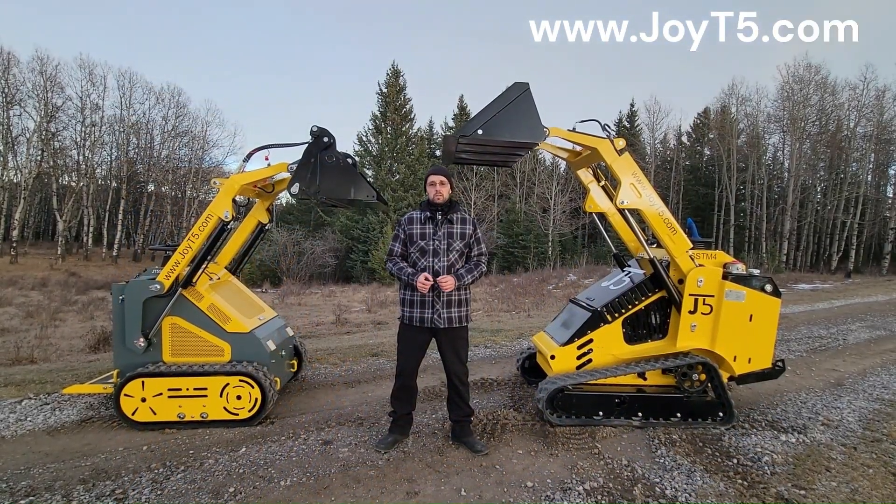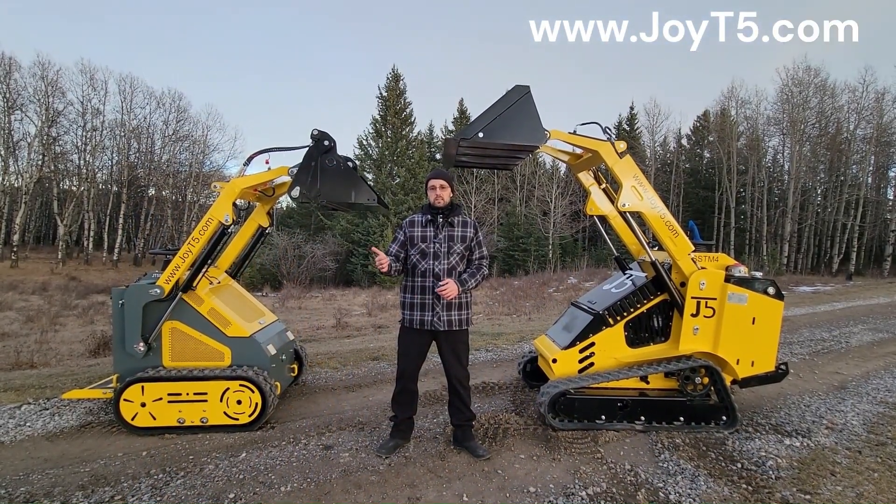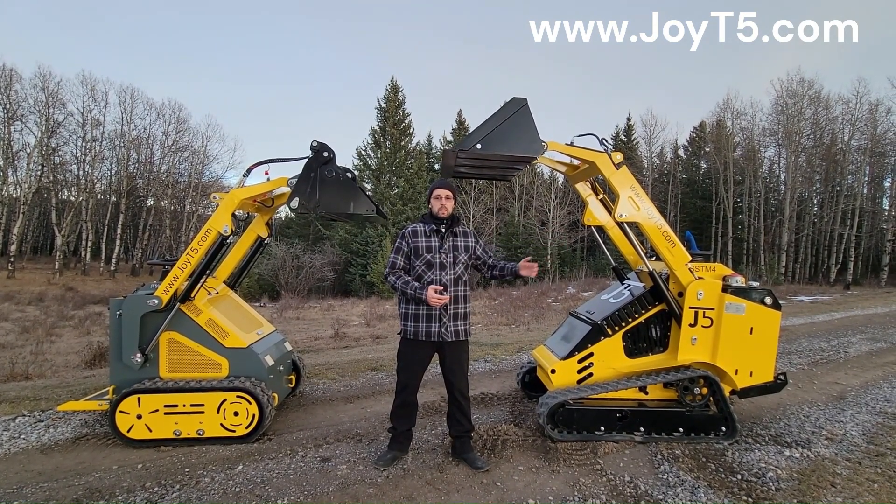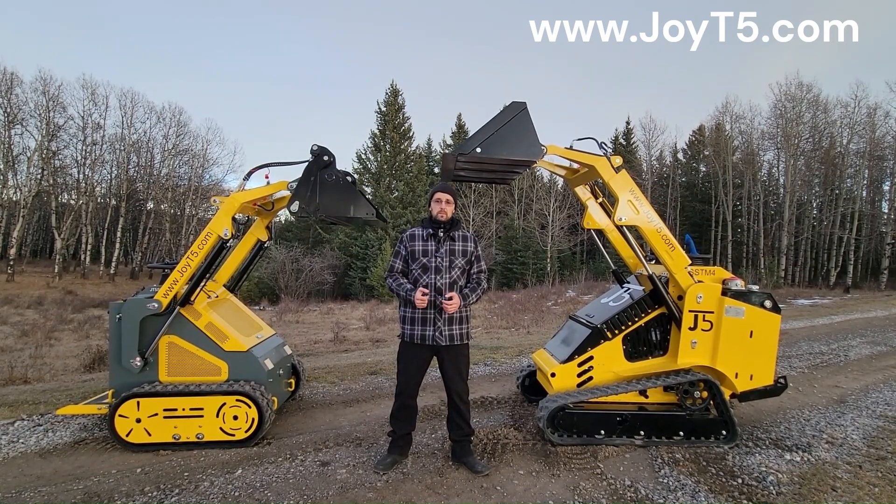If you ever need more information about JOET5 mini skid steers, wheel loaders, or excavators, visit JOET5.com and subscribe to our channel. Thank you for watching.